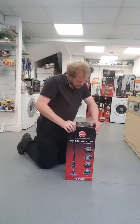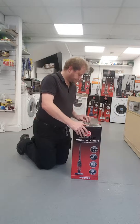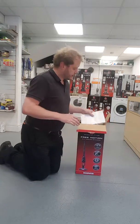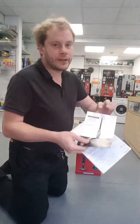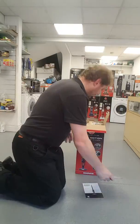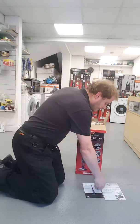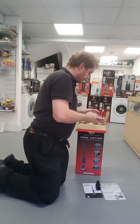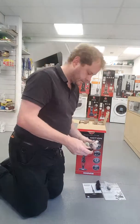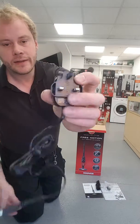So first of all we have the instructions and the guarantee form, a little dusting brush, a crevice tool, a wall bracket, and the charger.